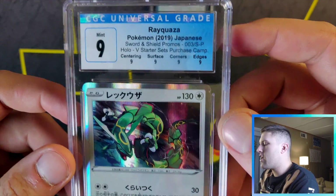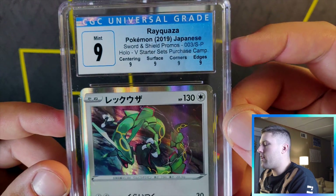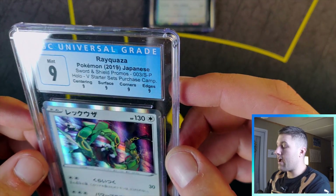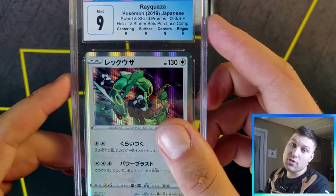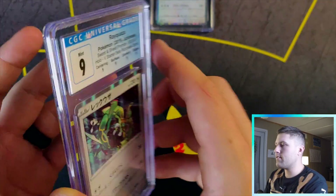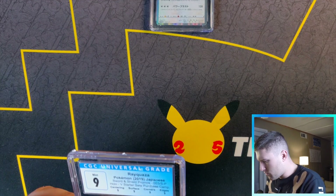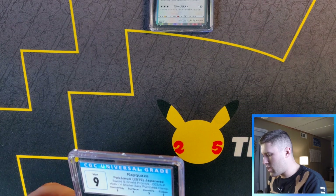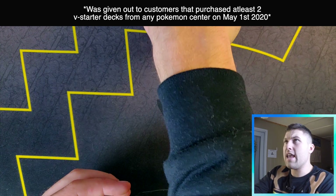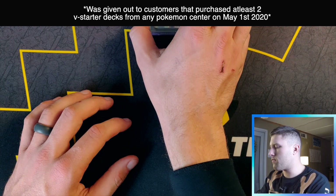Next one — another Rayquaza. 9.5! This guy got a quad nine — four subgrades all the same. If you're going to get a nine, might as well get a quad nine. It's visually pleasing. This one was from the V Starter Sets Purchase Champion, came out 2019, again a promo.